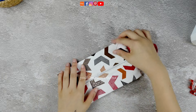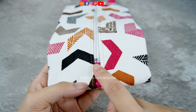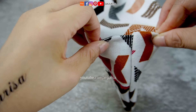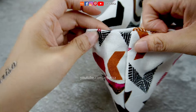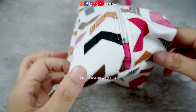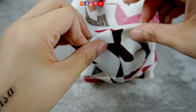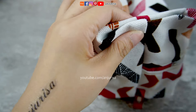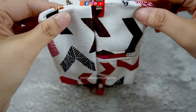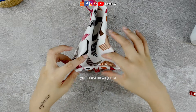The final step is to box out the bottom so that this pouch can stand up nicely. Using the zipper tab as a guide, pinch the side of the fabric and secure it with a fabric clip. Repeat this process on the other side — using the zipper tab as a guide, pinch the side of the fabric and secure it. I want to make sure the box shape is symmetrical so the pouch can stand up nicely. To finish, sew along the bottom to create the box shape.